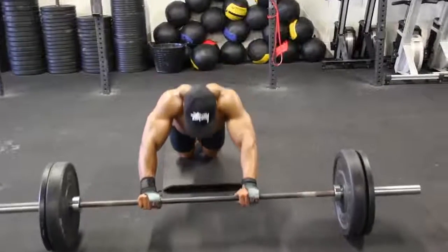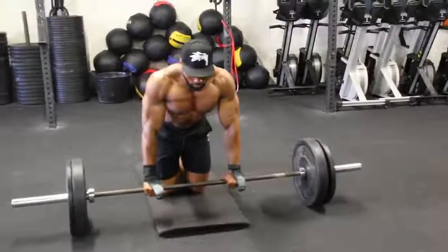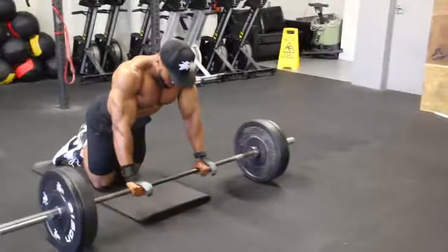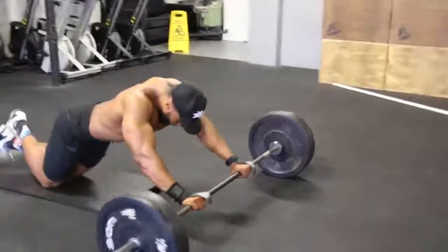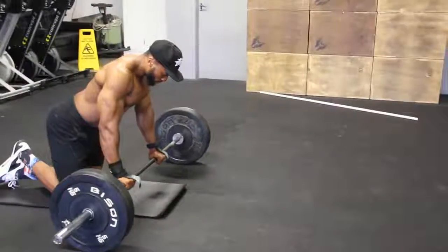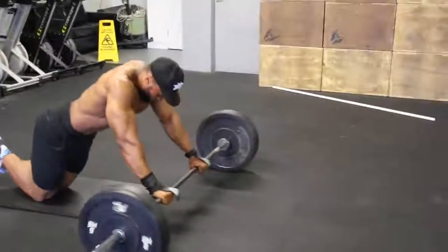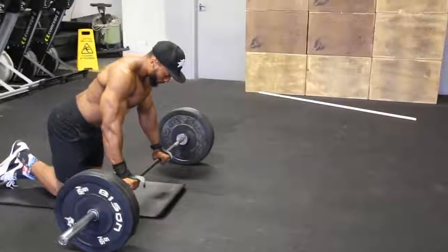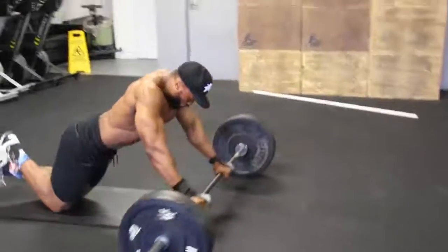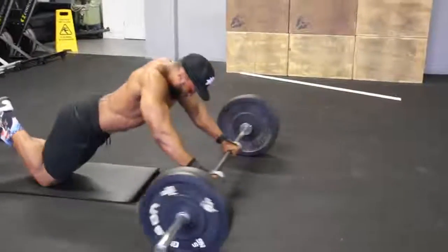Now we have the barbell rollout, which is very similar to a stability ball rollout on your knees or the ab wheel rollout, but I like to use the barbell. When you roll the bar all the way out, take a deep breath out; when you roll the bar in, take a deep breath in. Try and keep the eccentric slow — two to three seconds tempo when you roll out, then in as quick as you can. It really targets your core. I would even sometimes take the tempo to a five-second count on the way down. If you haven't done these before, try it — it is brutal.